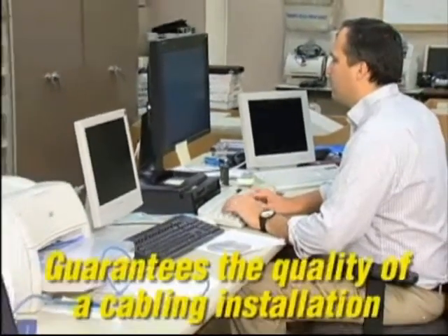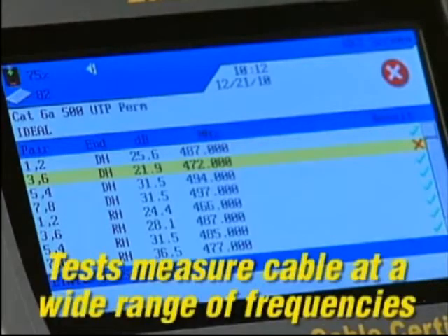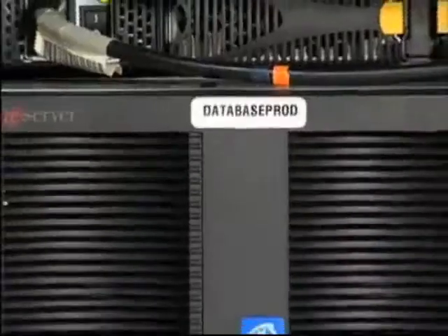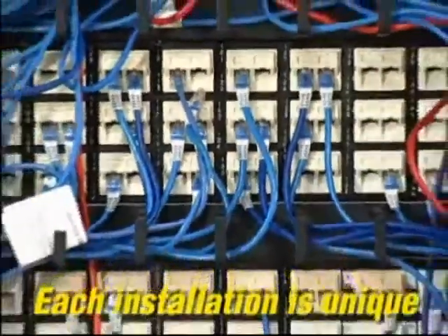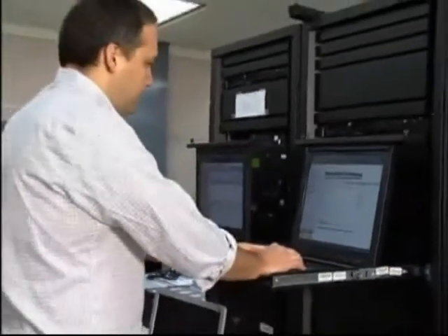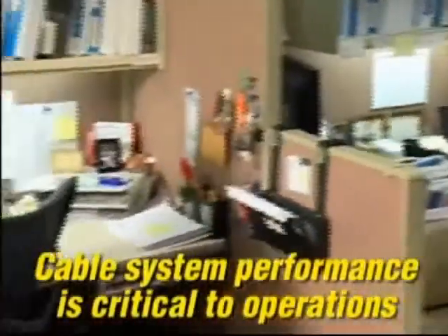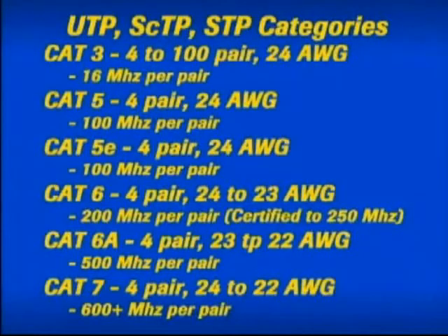Certification guarantees the quality of a structured cabling telecommunication installation based on performance standards. The electrical properties of a cable are measured at a wide range of frequencies to determine its performance. Each system is unique based on customer needs, function, cable and connection types. Because network speeds are increasing and voice, video and data are converging on a single network, the quality of a cable system installation is critical in schools, hospitals, industry and businesses. Categories or classes designate the differences in unshielded twisted pair, screen twisted pair and shielded twisted pair cables.